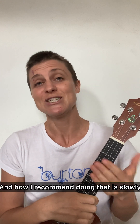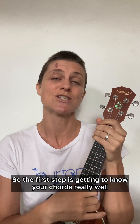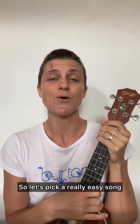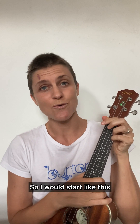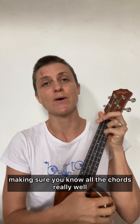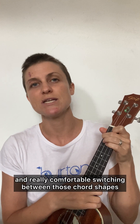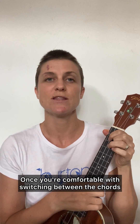How I recommend doing that is slowly, just step by step. The first step is getting to know your chords really well. Let's pick a really easy song — let's pick 'You Are My Sunshine.' Start by just playing through the song, making sure you know all the chords really well and you're comfortable switching between those chord shapes. That's the first step.